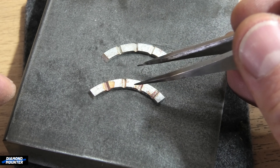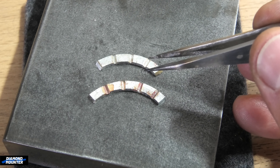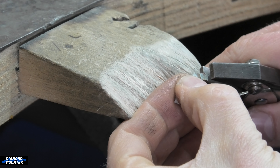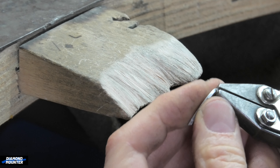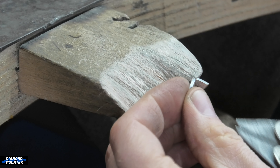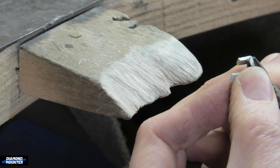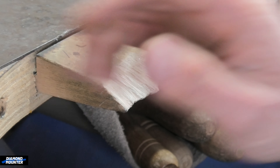They look the way they do because I fluxed them then annealed them, so when they're folded up they're ready to solder. I'm not really making a piece of jewelry, just demonstrating a technique, so I'm not going to worry too much about neatness - just get these folded up.